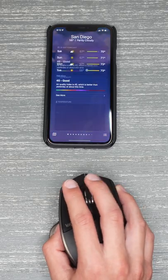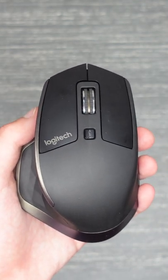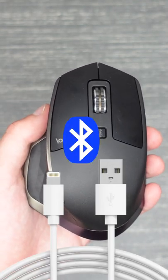Today, I'm going to show you how you can use a mouse with your iPhone. You should know that basically any mouse which can connect to your iPhone should work, whether that's wired or wirelessly through Bluetooth.